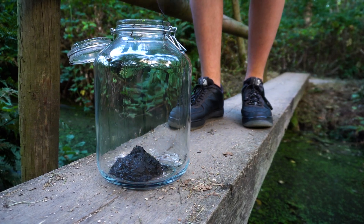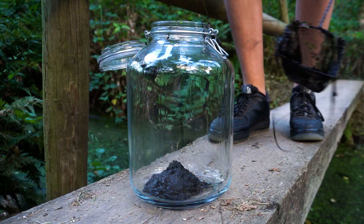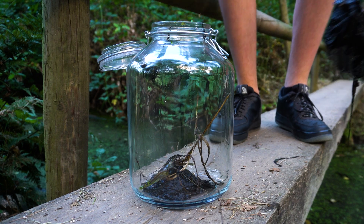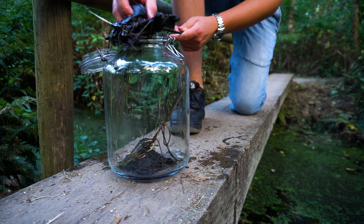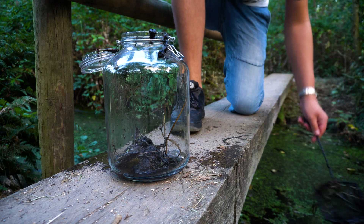The ecosphere I am building now is the third one I have ever made. They require no maintenance as they are self-sustaining. Just place them close to a window so the organisms inside can benefit from daylight. You will have a self-sustaining ecosystem within your home that will live until the end of times.